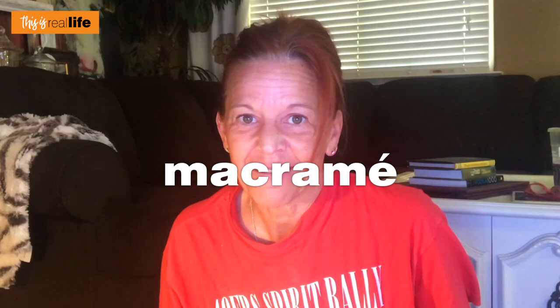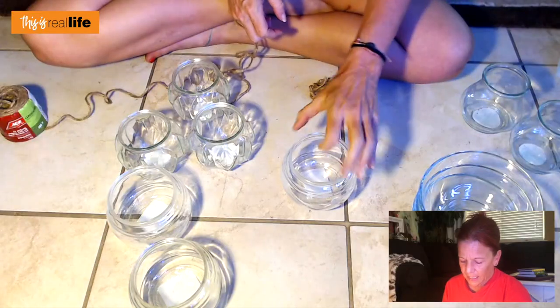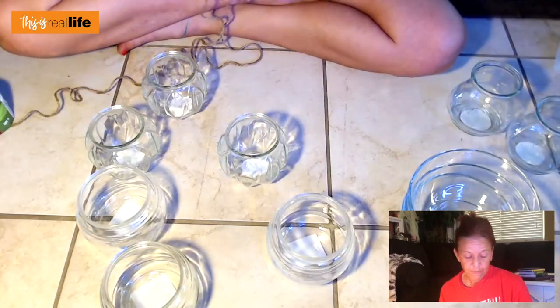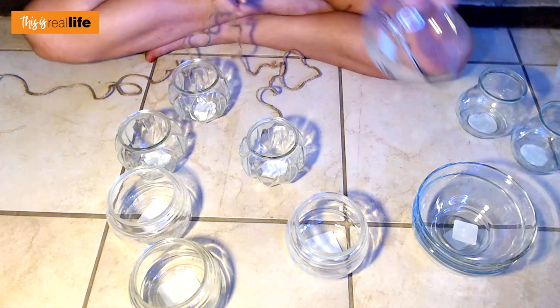I got this rope — not from the Dollar Tree, from Ace Hardware, not sponsored. So what I was thinking is for the ones that have a lip on them, I would wrap the rope and then do like three strands up so it would hold like that. These lips make me a little nervous because this one definitely has a good edge, but this one — I don't know if the edge will support dirt in a plant. So for the ones that don't have lips, I felt like we could make some macramé pot hangers. I've never done macramé before, but seriously, how hard could it be? It looks like a bunch of knots.